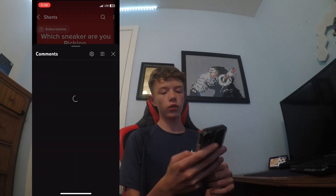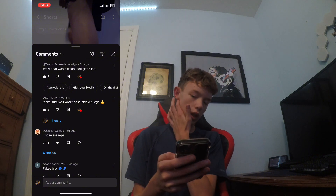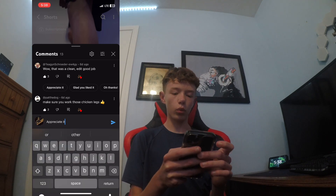This is the first video, the comments are next. This was the edit. That's a clean edit — good job, thank you, I appreciate it.